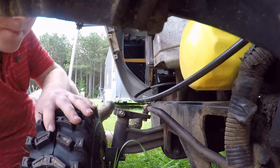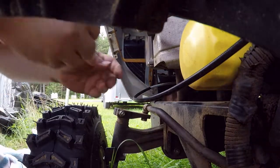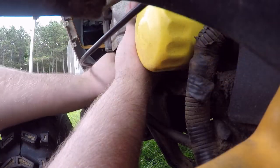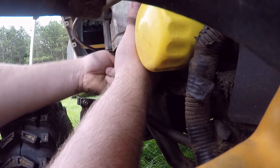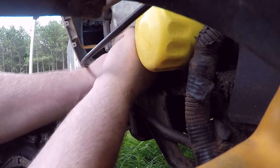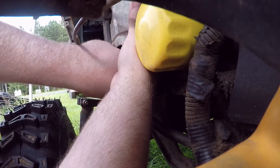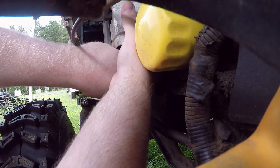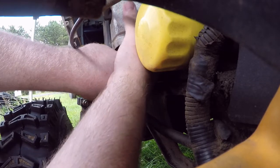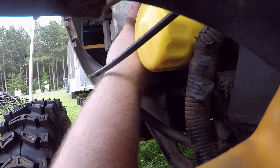I'm going to do some cursing here in the next few seconds because I cannot get a good position to sit my ass down and get that bolt — I can't even get my finger on it. Oh, I think I got it started. I think I may have just got it started — let's find out.